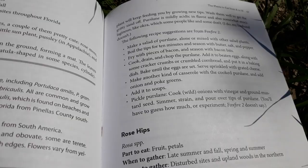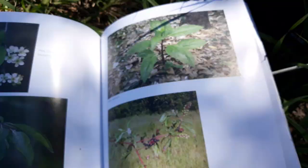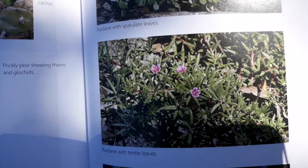Let's look at some pictures of purslane so I can show you how it looks. Here we have the spatula-shaped leaves variety of purslane — let me get that out of the sun a little bit. So we've got spatula-shaped leaves, and we also have the rounded leaf variety of purslane.